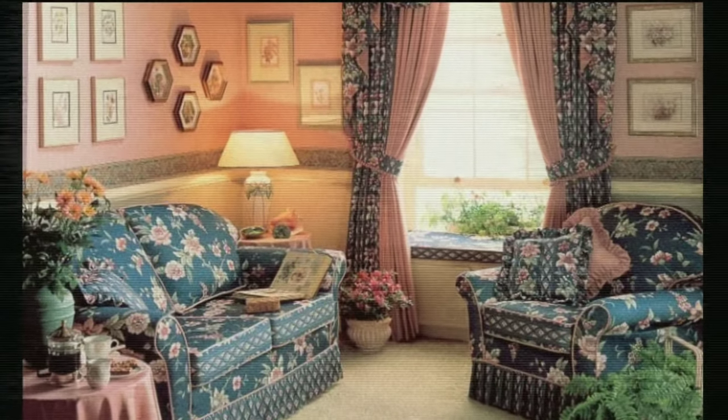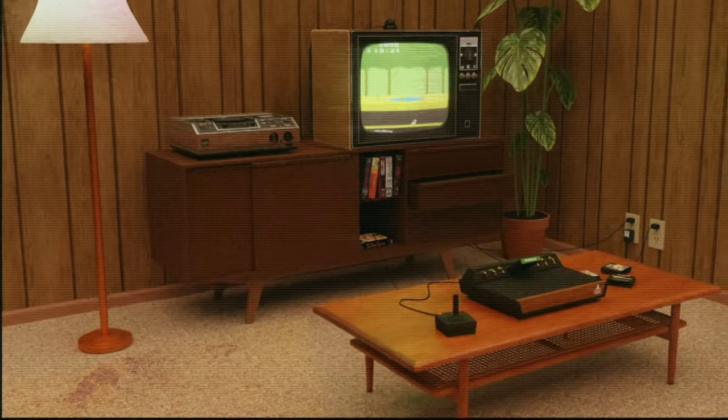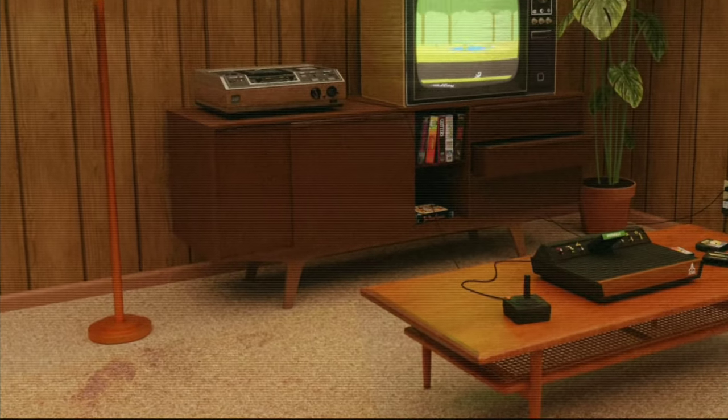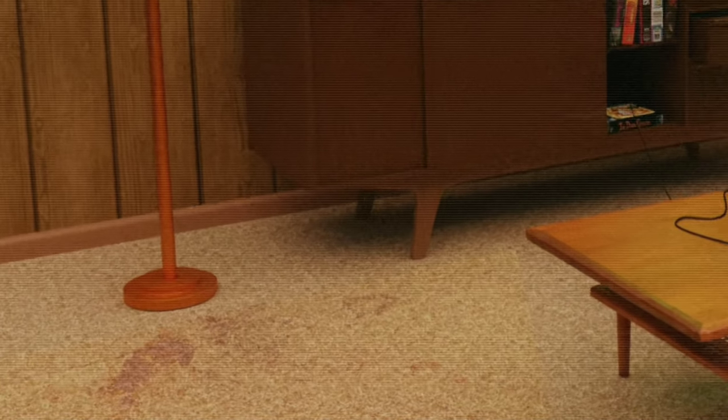Are you trying to utilize that unused space behind your sofa? Does your living room just need that finishing touch? Are you tired of your beverage dropping to the ground because you have nowhere to set it? Well, we have a product for you.